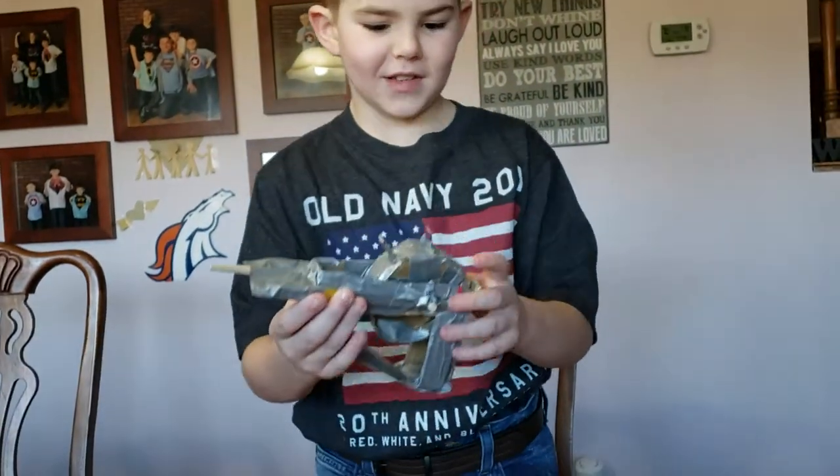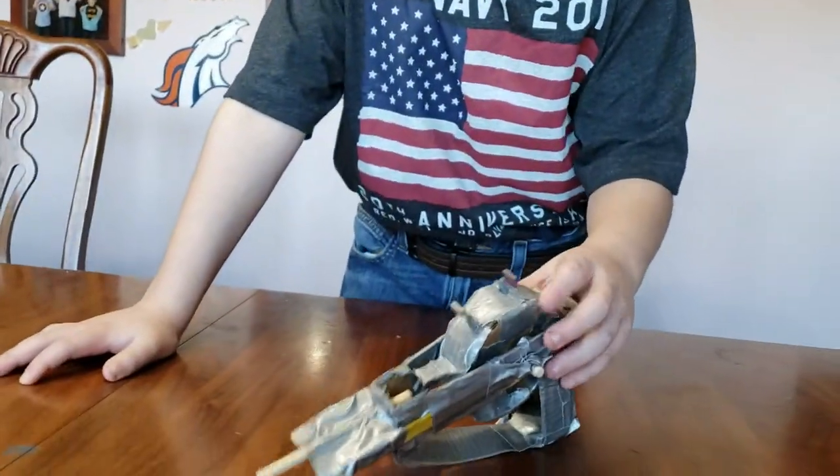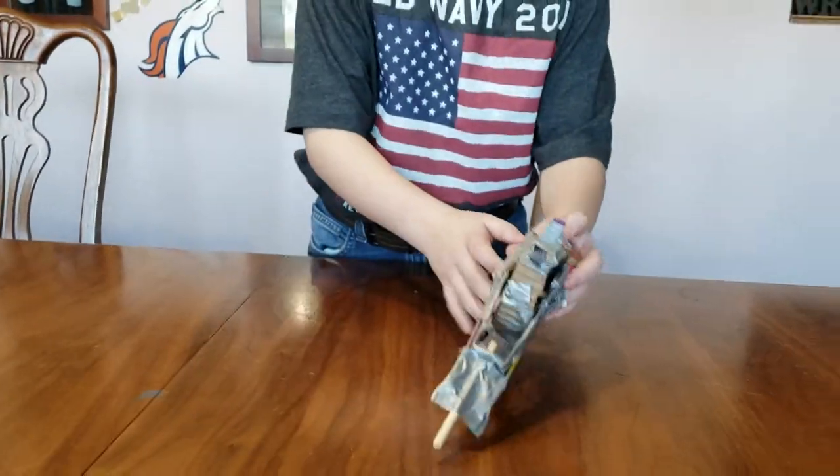Popsicle sticks, because it's weak on the sides — it's made out of cardboard and duct tape, that's why. And this is where you cock it back.